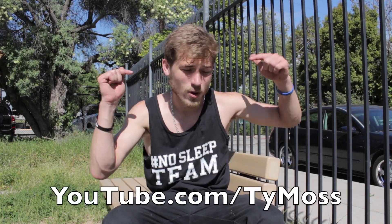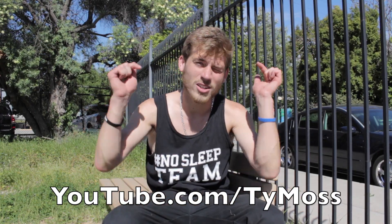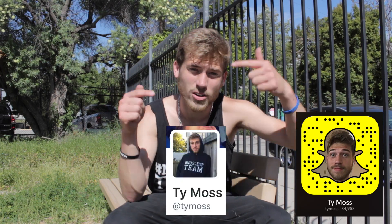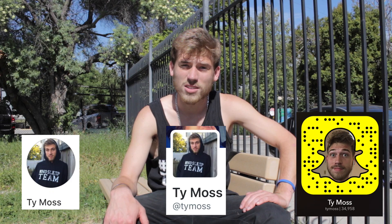Alright guys, I hope you enjoyed this video. Thank you for watching. Subscribe to my YouTube channel right there — you're going to see more videos like this. If there are any other trick tips or skate videos you want me to do, leave a comment down below. Follow me on Snapchat, Twitter, and Instagram — I'll put those right there and down below. I will see you guys in the next video. Peace.